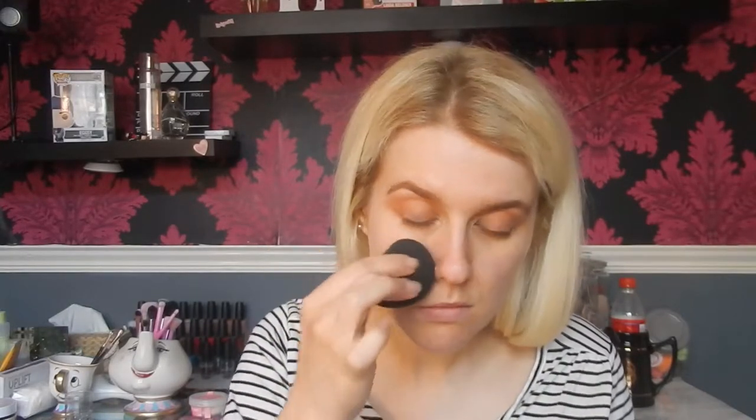Moving on to the skin, I'm going to take the Nip and Fab Rose Gold Essence — just about five drops on my hands and pat that into the skin. For foundation I'm mixing the Maybelline Fit Me Poreless in 100 and the ELF Flawless Finish Foundation in Porcelain. I take two pumps of the ELF foundation and a dollop of the Maybelline one, mix them on a palette with a little spatula, apply to the face, and blend with a damp beauty blender.